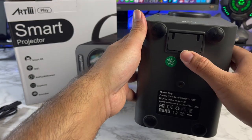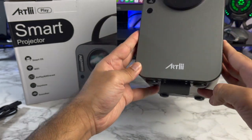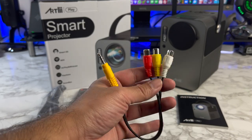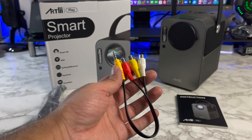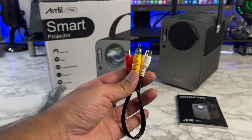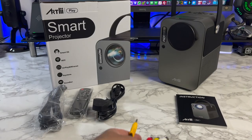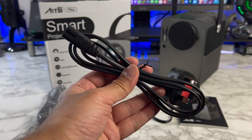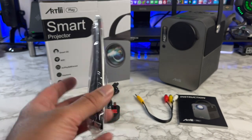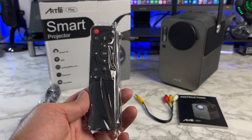You can see a kickstand to give you some elevation should you need it. Inside the box you're getting your user manual, a 3.5mm to RCA cable for your old school connections — so VCRs, PlayStation 2s, Nintendo Wiis, old camcorders can all be connected to this projector. You're also getting a power cable, HDMI cable, and a standard infrared remote control powered by two AAA batteries.